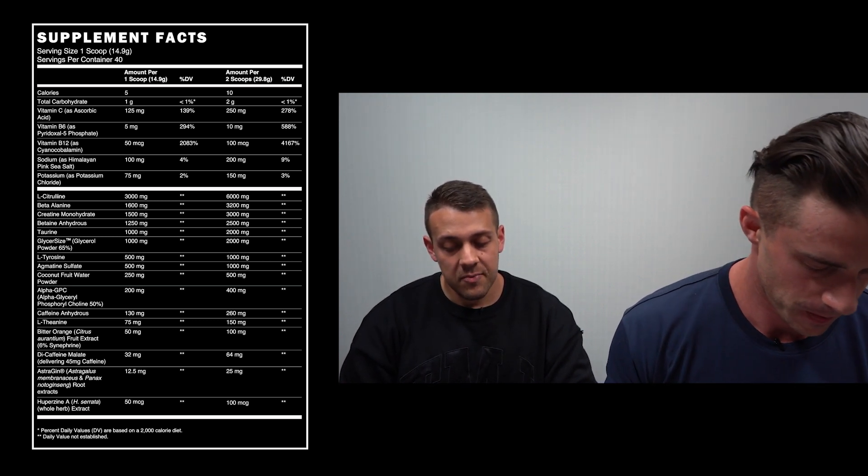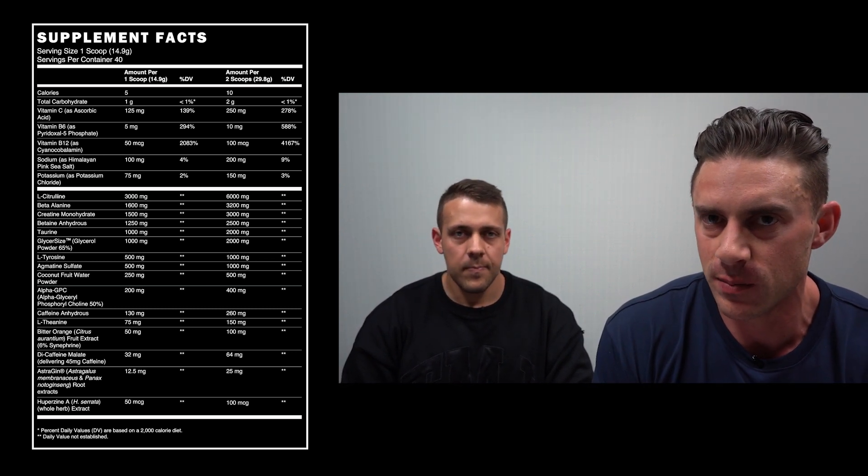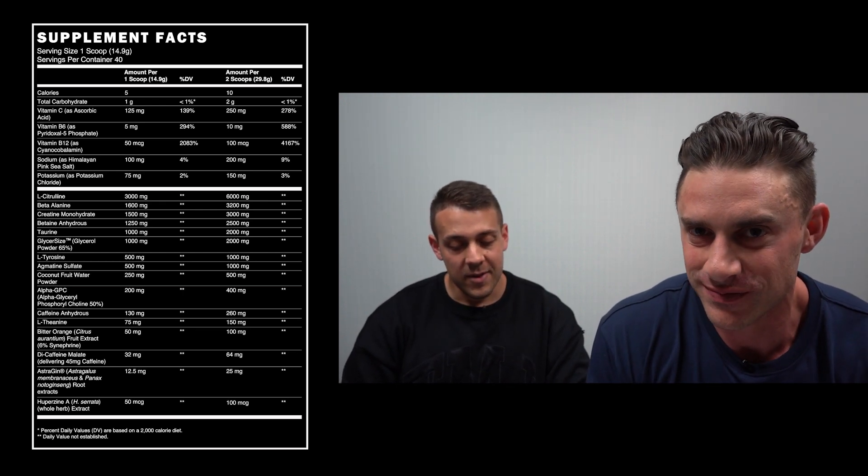L-Tyrosine comes next at the 1,000 milligram dose, which is in there to increase the production of dopamine, reduce stress, and increase feeling of well-being. It's going to increase your mood and feeling of well-being. That dose of 1,000 milligrams is not bad at all.